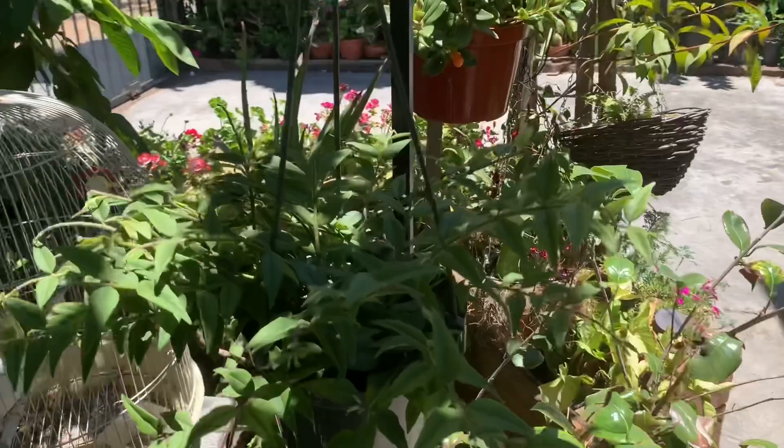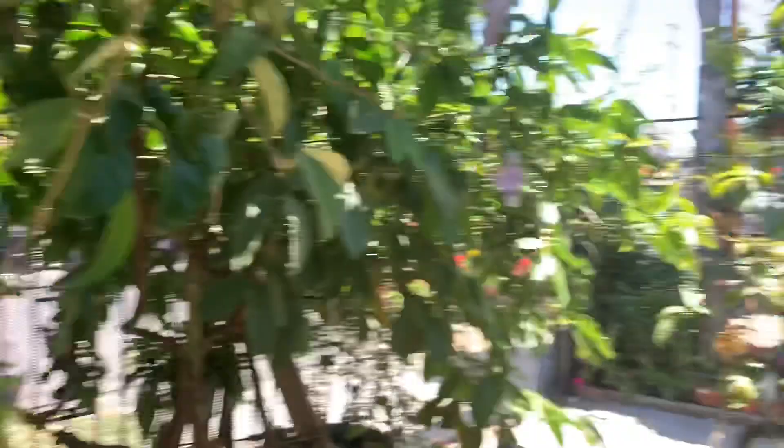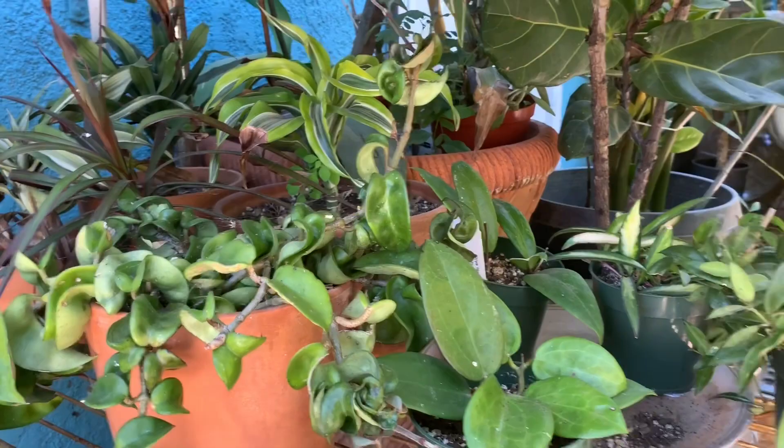I have some hoyas hanging here. This one is the Hoya Bella — it gets plenty of sun and doesn't get scorched. Then this one here has a peduncle flowering up. I have some over here with a lot of peduncles, a few baby ones right there, and I have my La Conosa.